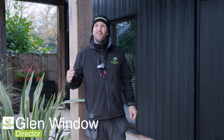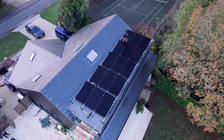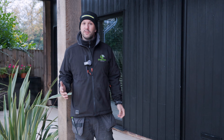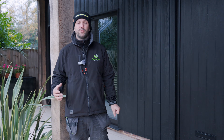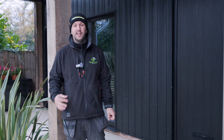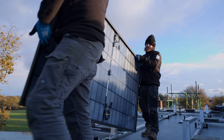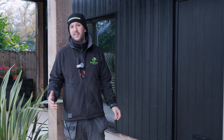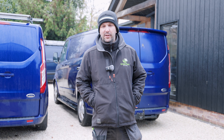Hi guys, welcome back to the vlog - it's actually vlog 5 now. Today we're going to be taking you through a VanderVolt flat roof system and also some new bits from SIG Energy. We're not going to show you the whole SIG Energy install because we're on day two, but if you go back to our very first vlog you'll see all the installation techniques we use for SIG Energy.